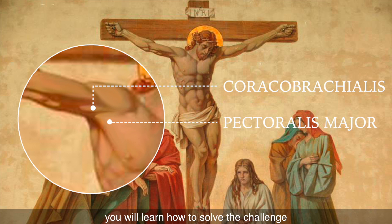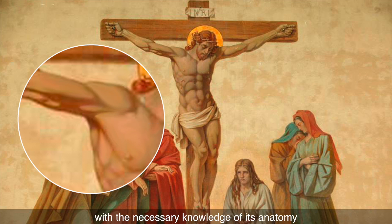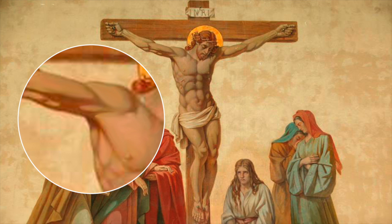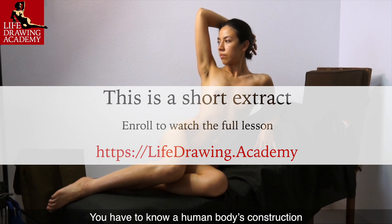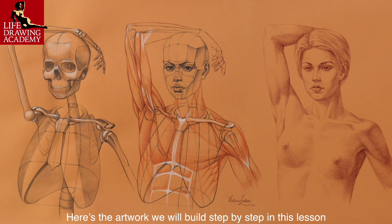In this video, you will learn how to solve the challenge of depicting a shoulder girdle with the necessary knowledge of its anatomy. You have to know a human body's construction to depict it convincingly. Here's the artwork we will build step by step in this lesson.